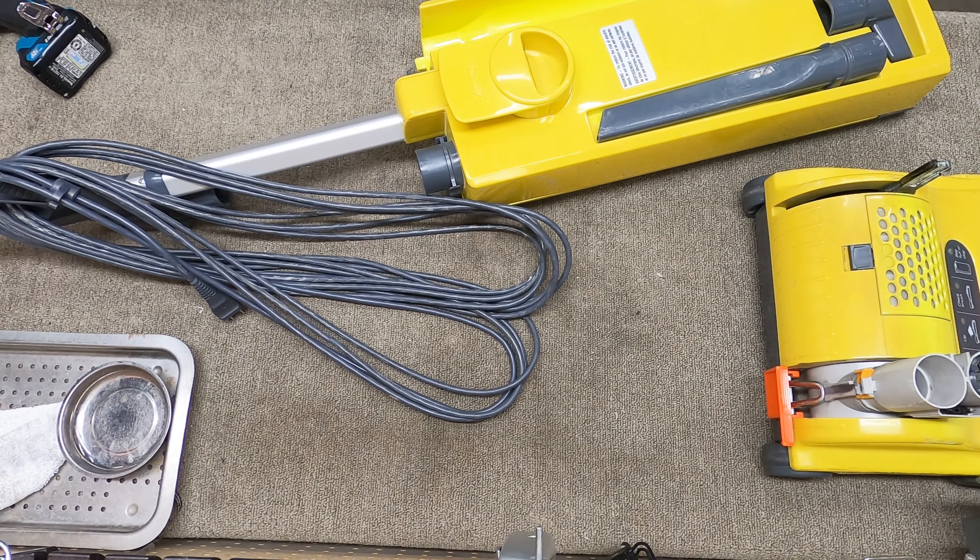These brush rollers stop locking up and the bristles wear out. This one is completely worn — that will need to be changed. The bottom of this is just nasty; I don't know whose house this is or why it's like this, but it is completely nasty. So we're going to go ahead and start taking it apart.